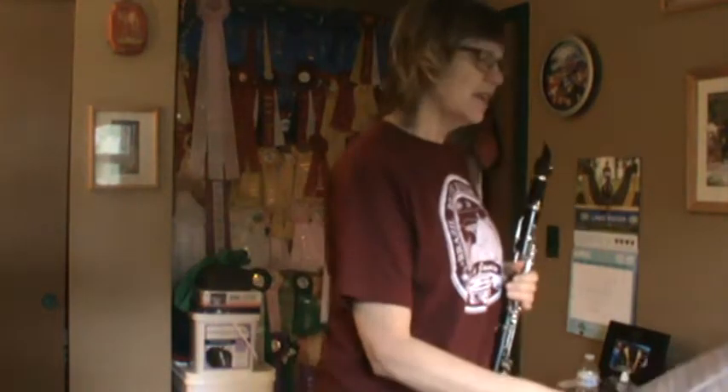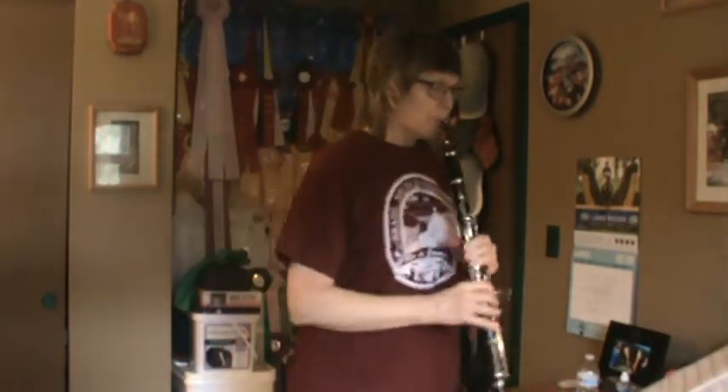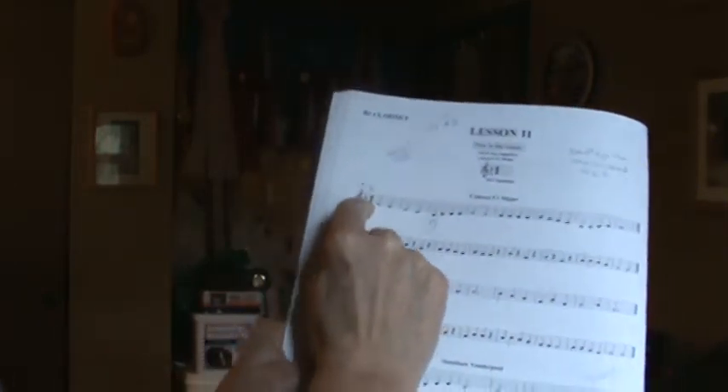Flip back to Lesson 11. On Lesson 11, the new thing is the B-flat key signature. Take a look at Song 1 on Lesson 11. Do you notice here by the treble clef they put the flat marking. Now you've already learned B-flat, we've already talked about B-flat, but in music they like to save ink.